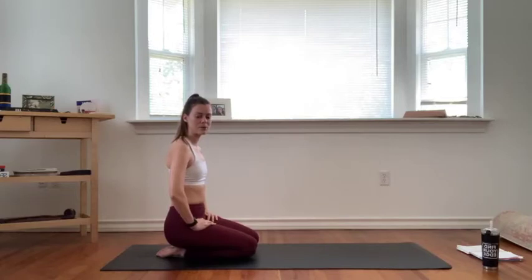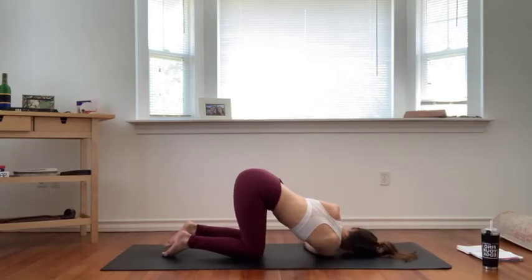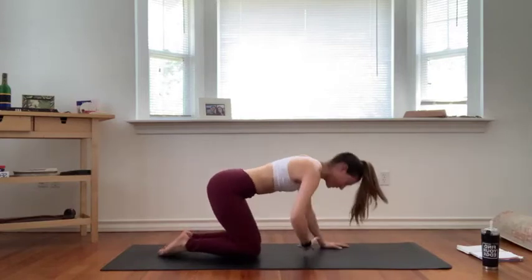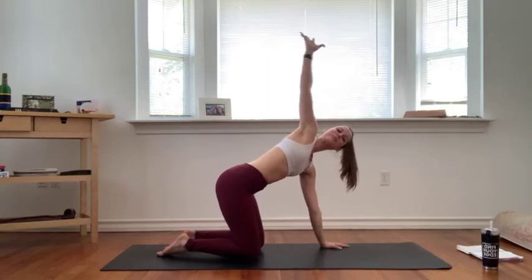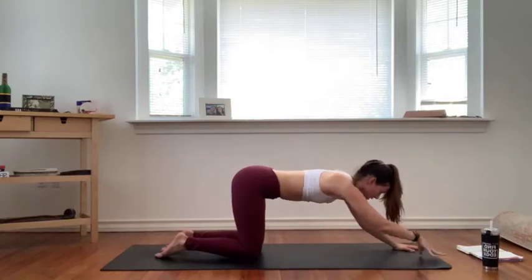Breathe into your upper spine, your thoracic spine. Notice any constrictions here on this side. Actively bring your breath fully in, fill up, exhale to let it go. One more full round of breath, exhale side out. Return your right palm below your shoulder, inhale reach your left arm up towards the ceiling, then exhale tabletop.